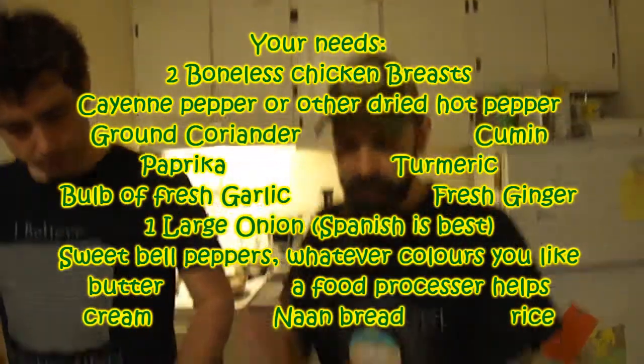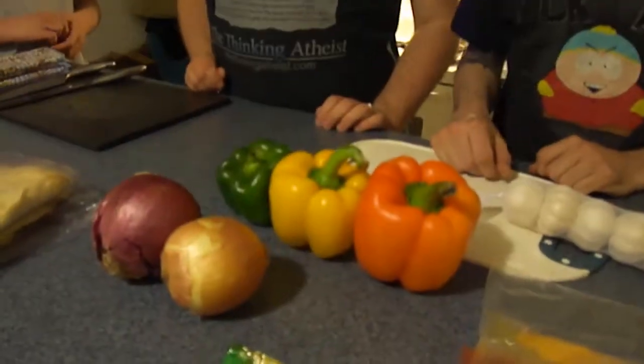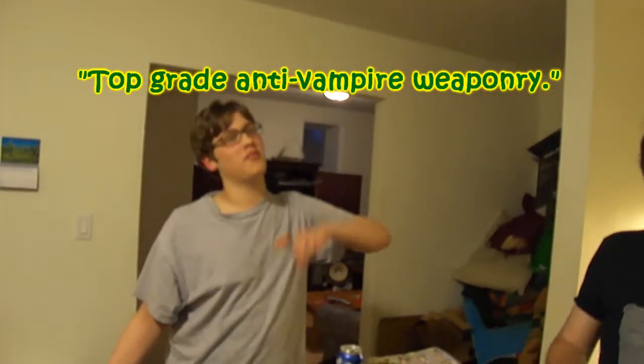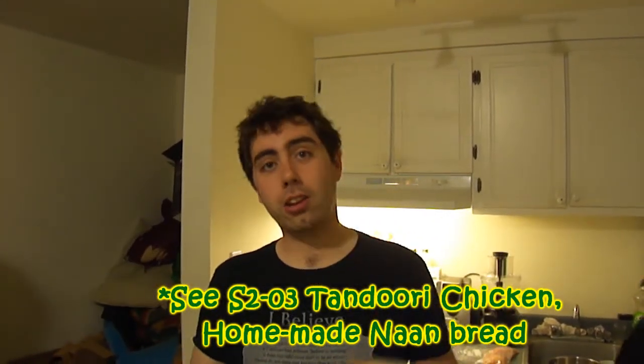So basically we have a whole bunch of dried spices, and Steve will pop the list off due to the magic of editing. We also have some peppers — your favorite colors, whichever ones you like. We have some onions, and we have some naan bread to serve it with. In other words, half-grade anti-vampire weaponry. The recipe for the naan is in our tandoori chicken episode, so if you want to know how to make your own naan bread, take a look at that episode.